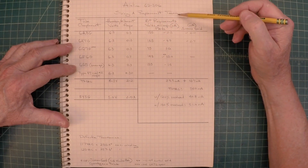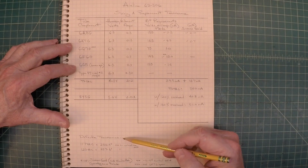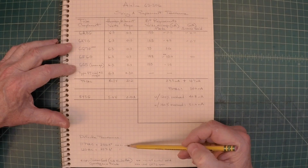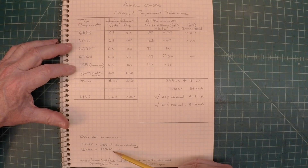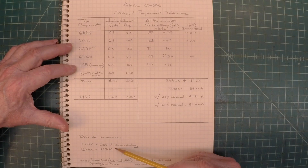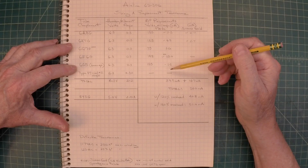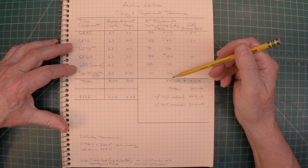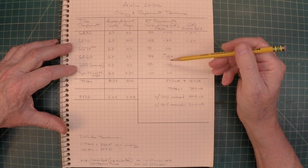I had mentioned earlier about sizing a replacement transformer for my Airline 62306. I was able to measure the AC output of that secondary winding that was good on the transformer. I hooked it up and read about 250 volts with 117 volts on the line input side — about 257.6 volts with 120 volts applied. That transformer I was just cleaning up could still probably be used, though the voltages are going to be higher. What I'm going to try to do is find a transformer that's a better match, so let me walk you through the math of how I size a replacement transformer.